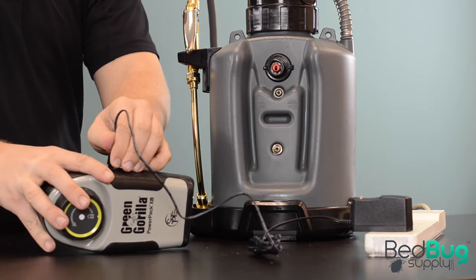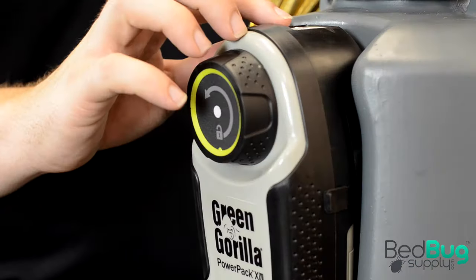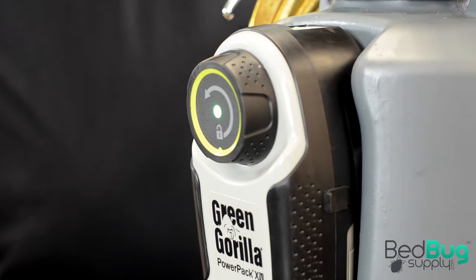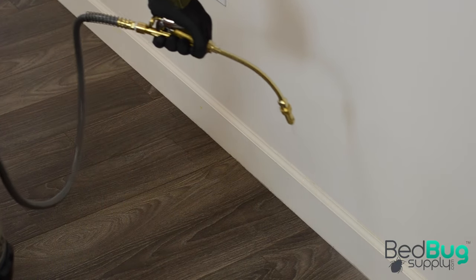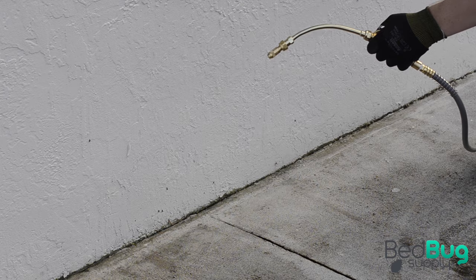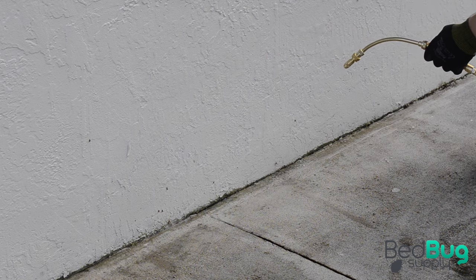Take the PowerPak off the charger and push it into the slot on the tank until you hear a click. Press the power button on top of the PowerPak and the tank will start to build pressure. You can use the ProLine in crack and crevice treatments or broadcast spraying indoors and outdoors, as long as you're following the label instructions of whatever insecticides you mixed in the tank.